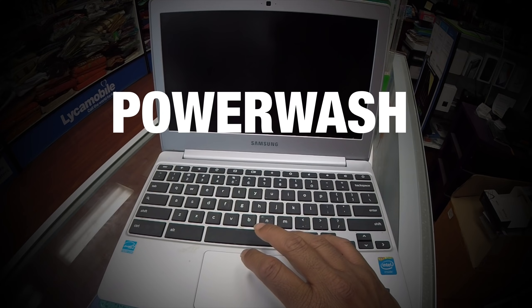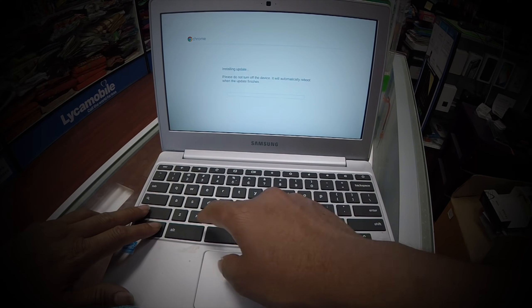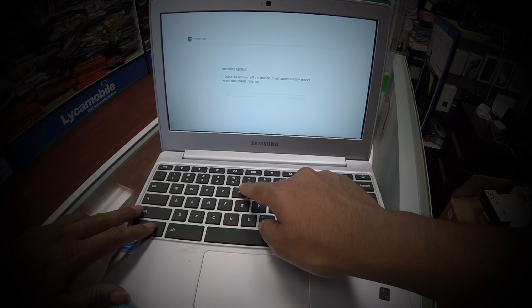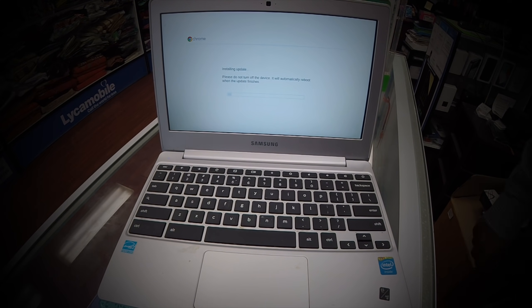There will be an option called Power Wash — that's what you need to click. When you click Power Wash it resets the whole computer and deletes all the information. It will look like it's installing updates, but you do not need to be connected to the internet. I'll be fast-forwarding through the upload process as it takes a little bit of time.